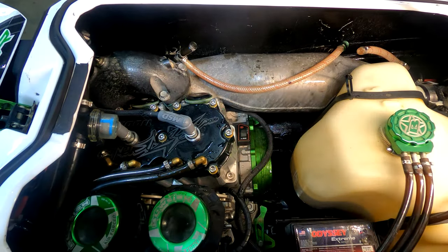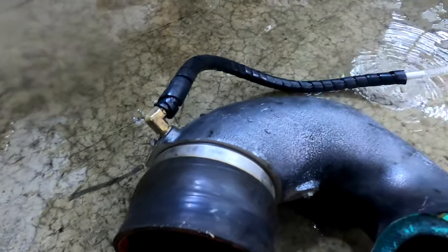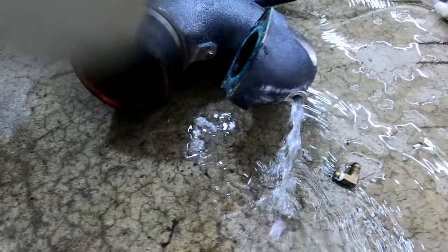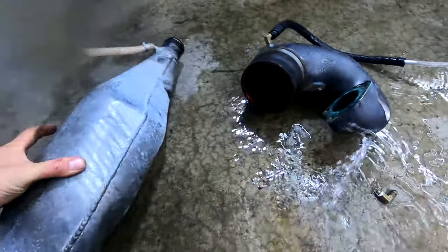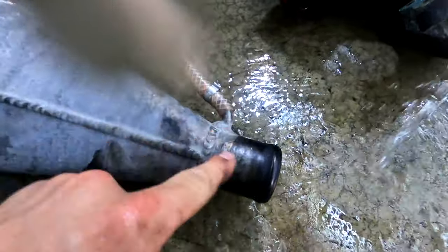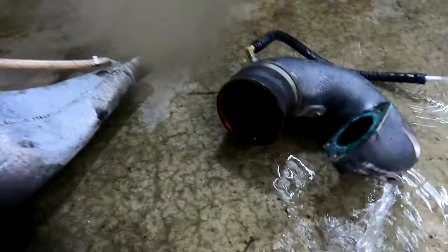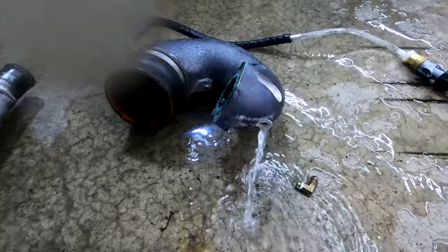With the pipe and manifold removed, I ran a hose and fitting into one port of the manifold to ensure water flows completely through to the other side. Then I reversed the flow direction to check that side as well. The pipe itself is a hollow tube — exhaust gas comes through and extra water gets injected at the end. I did not find any rocks or pebbles that might have been clogging things, so we'll continue on the search.